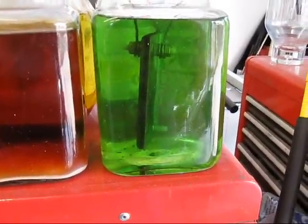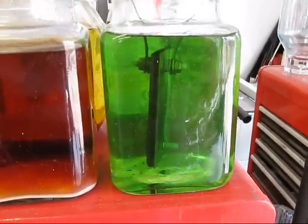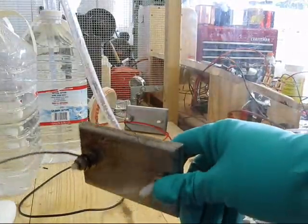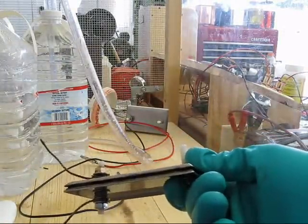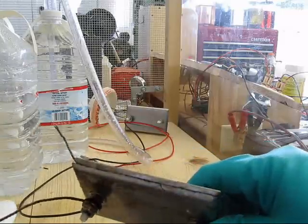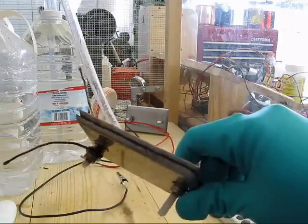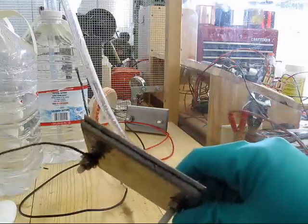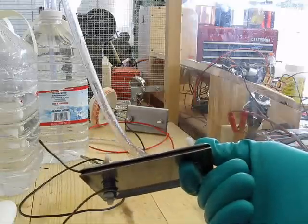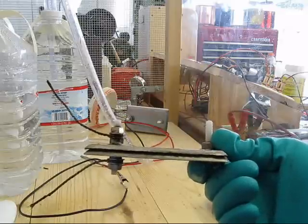This is by far the worst shape I've seen the plates in after a test. I aborted the cleaning of these plates in CLR after I pulled it out to inspect it and discovered something. I'm going to have to zoom in so you can get a better look, but one plate from testing with sea salt has apparently been eaten.